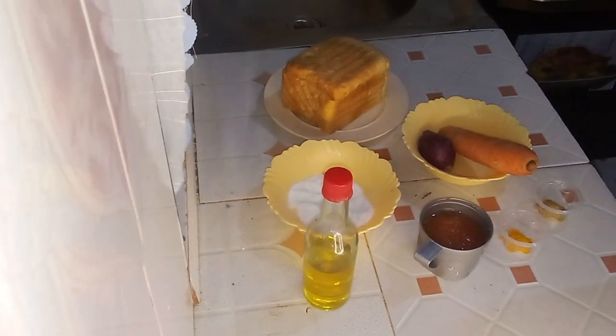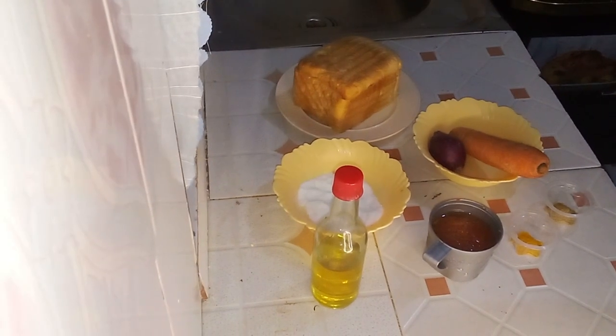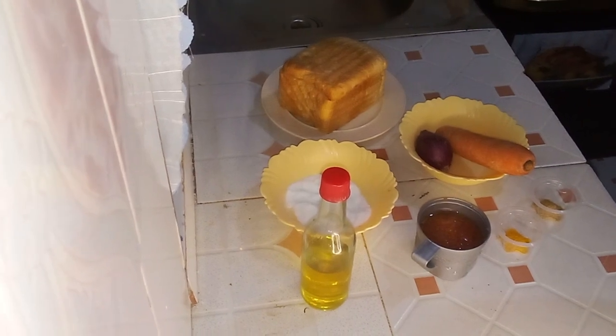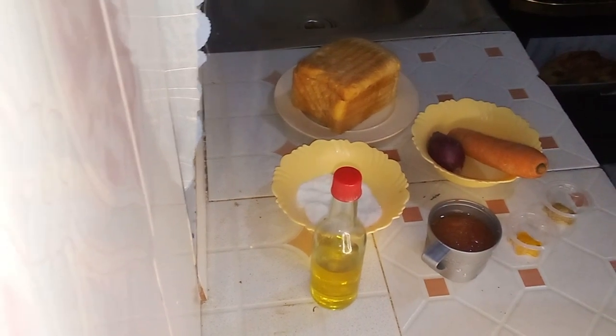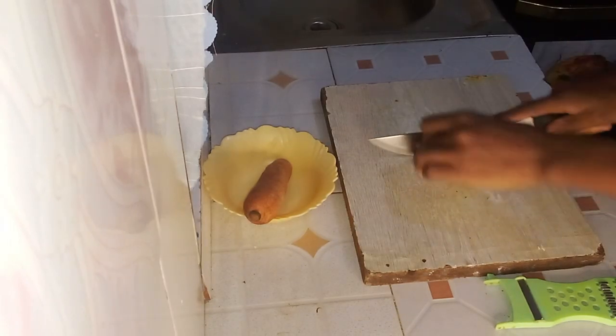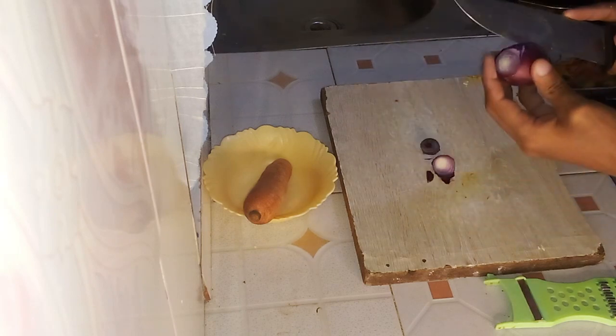You'll need cooking oil, one carrot, two tomatoes, one onion, five slices of bread, one tablespoon of manchurian, a pinch of salt, turmeric, and coriander. First of all, let us start by preparing our onion and carrot.